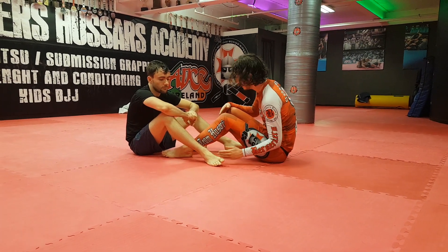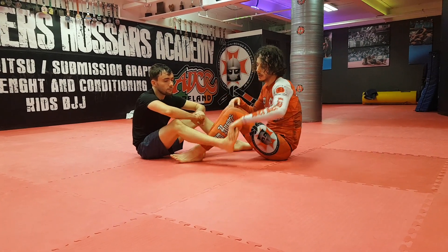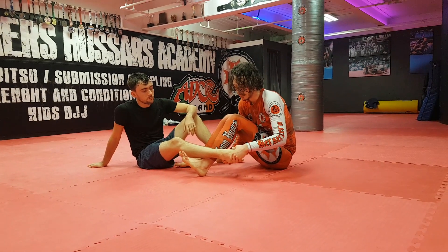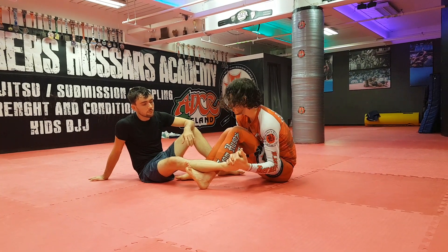On the straight ankle lock, not the cross ankle lock, which I talked about in the last video. The most important thing is that I'm not trying to plantar flex the foot and drive pressure through the top of the ankle. I'm trying to invert the ankle like a toe hold.